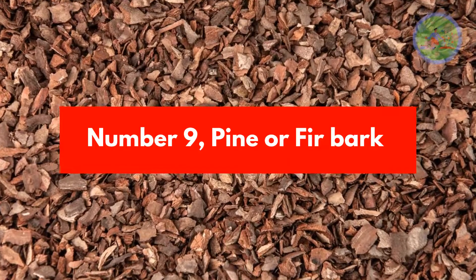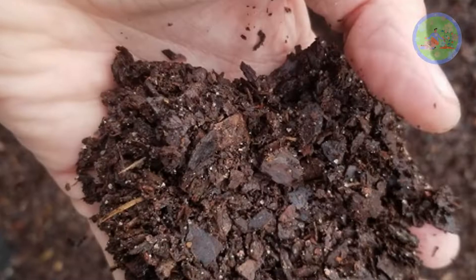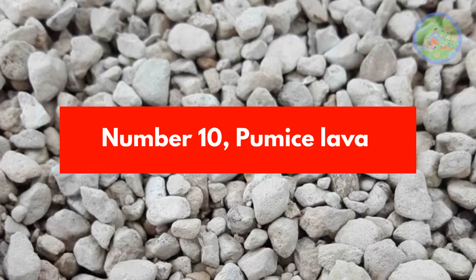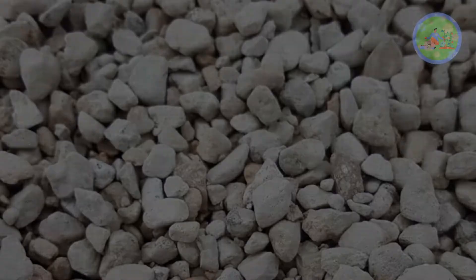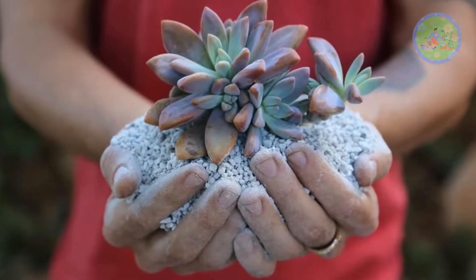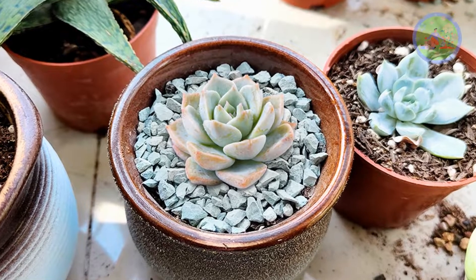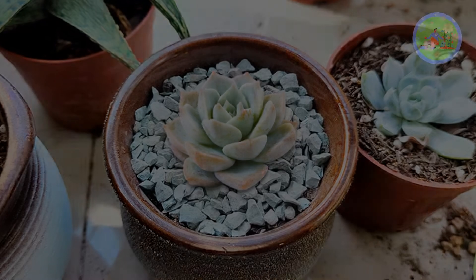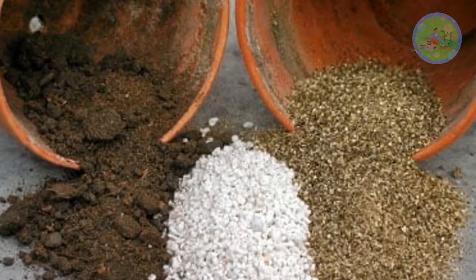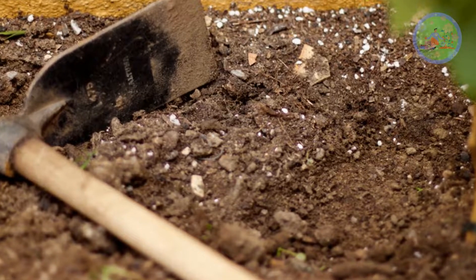Number 9: Pine or Fir Bark. Bark is used for drainage and to improve air flow. Number 10: Pumice Lava. Pumice is used for aeration in soil; as it is a volcanic rock, it is porous and retains nutrition that plants need. It does not break down soil nutrition and holds it for a longer time. These ingredients are used to make best quality potting mix, which will help to improve drainage, encourage moisture retention, and resist compaction.